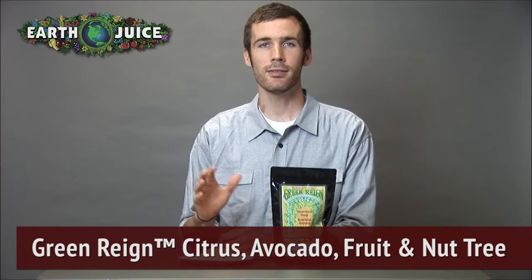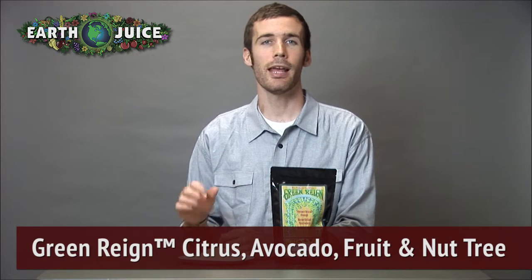Hey everyone, Cameron here from EarthJuice. I'm talking today about our fertilizer Green Rain Citrus, Avocado, Fruit and Nut Tree Food.